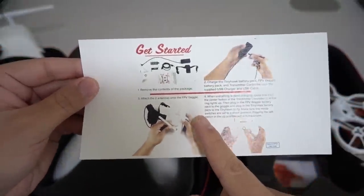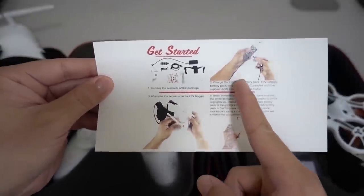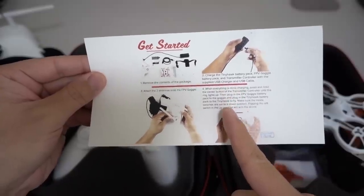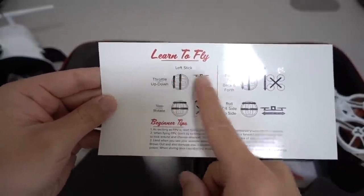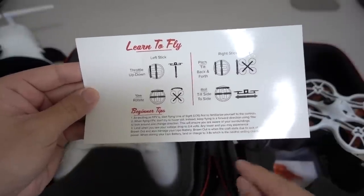There's also a quick getting-started guide included. It basically shows you where all the components are, how to charge up the battery, and covers the controller. It has a little guide on how to fly and how to use the sticks, which I'll go over as well.